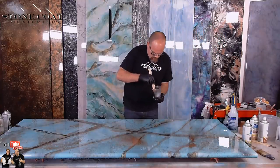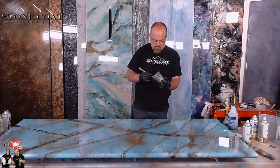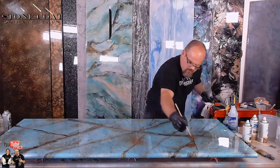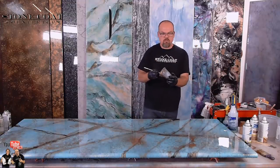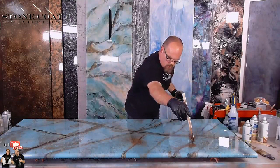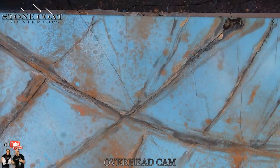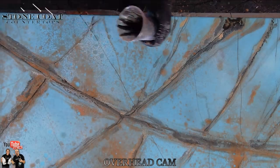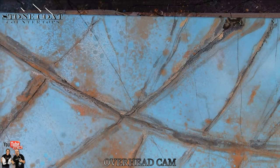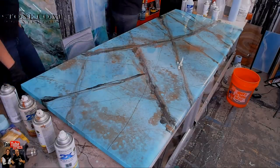I'm going to mix up some black spider veins. I got a lot of movement running this direction, so I'm going to fight that movement a little bit — just come back across it. Oh, that's cool. That's really cool. Those look really pretty. I really like that black — that looks great. I'm going to make it like a V right here.